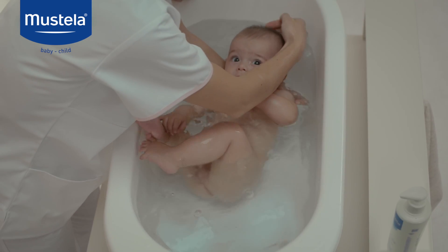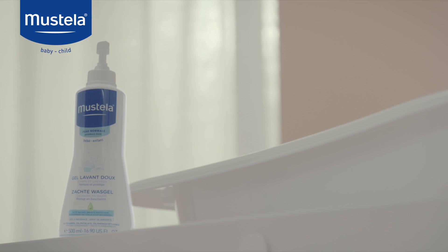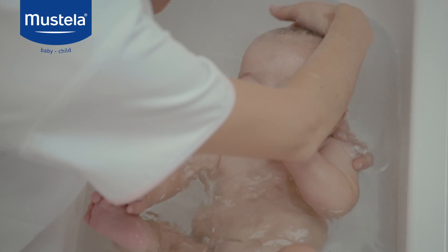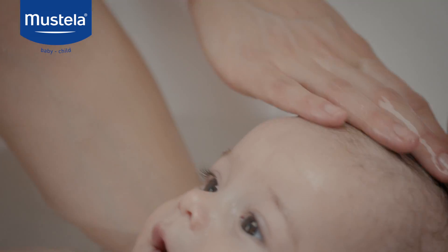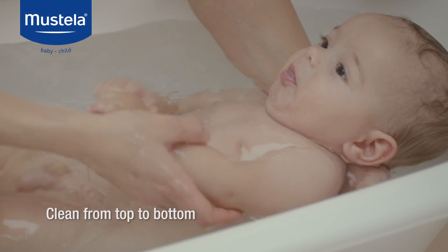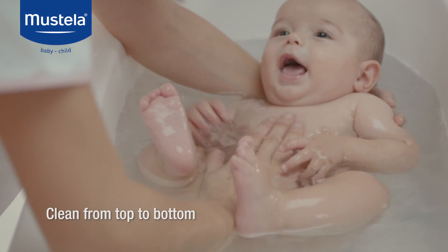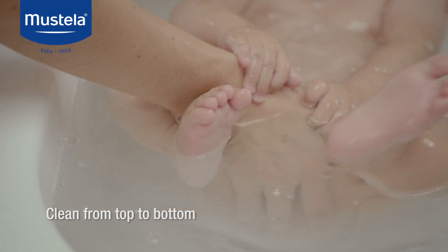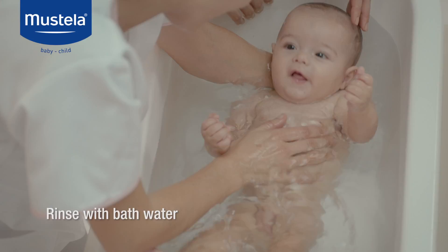Do your best to use soap-free hair and body products specifically designed for babies, such as Dermal Cleansing Gel. Lather the product all over his head. Massage his scalp, including the soft spot, and continue downwards working along his arms, torso, and legs, and ending with his private parts. Then rinse with bath water and baby is clean.